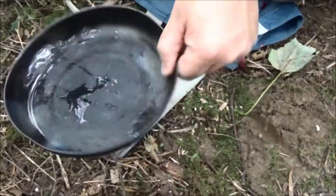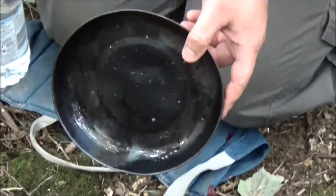But yeah, a quick, nice and easy, simple video of a simple scourer. Thanks for watching guys and we'll see you in the next one.